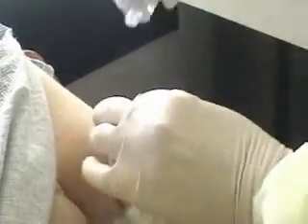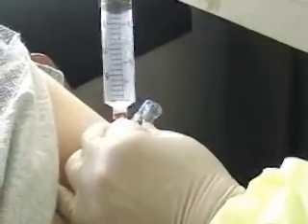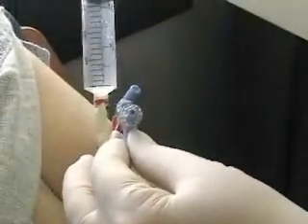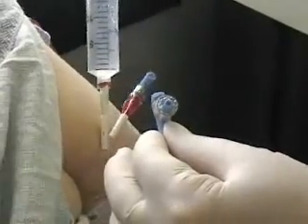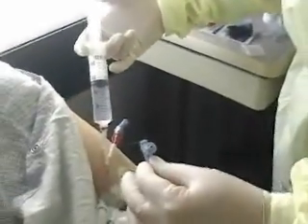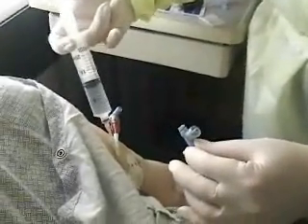Did you get your blood? I did. Got our sample. Now we're going to flush with 20 cc's of normal saline. You just kind of want to flush and then stop, and then flush and then stop — that clears out the PICC line better.